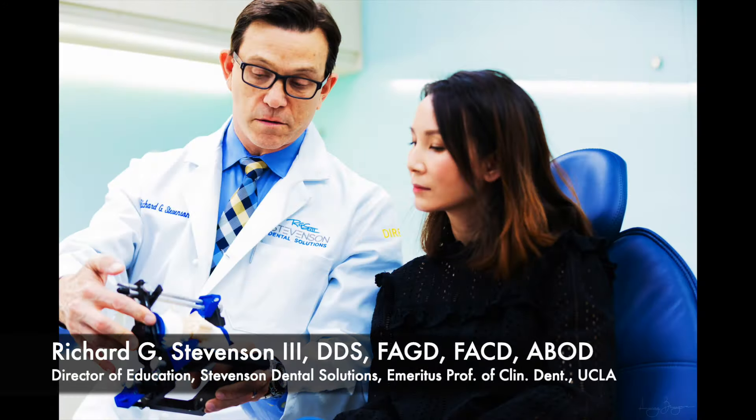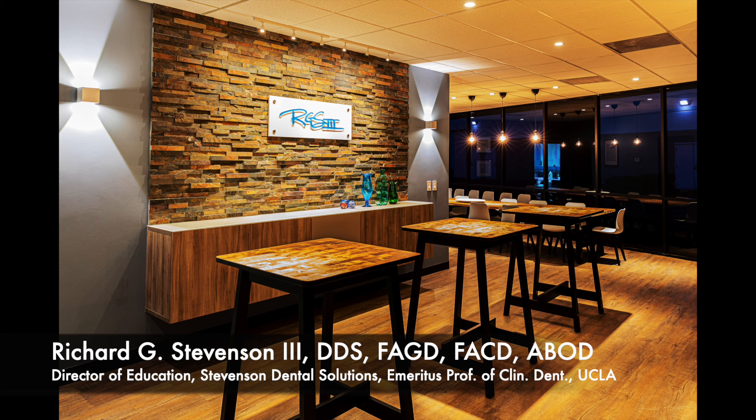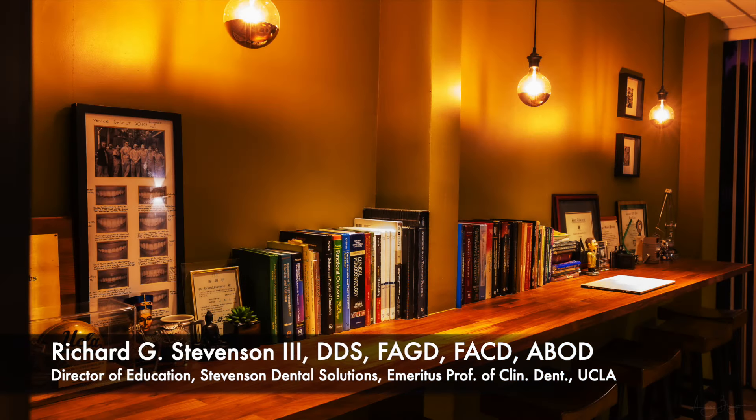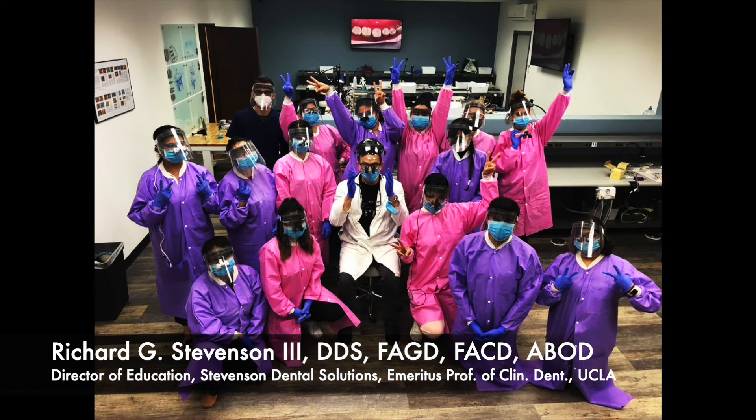Hi everybody, I'm Dr. Richard Stevenson and I am the Director of Education at Stevenson Dental Solutions. I'm also an Emeritus Professor of Clinical Dentistry at UCLA and our teaching center is dedicated to about 80% hands-on courses.